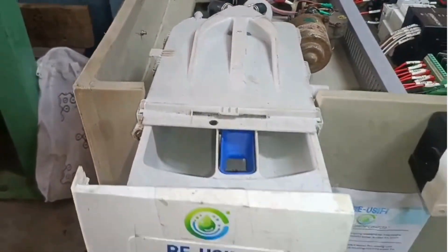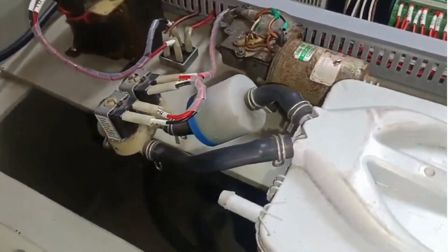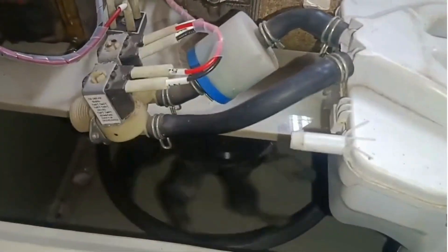The water then enters the treatment chamber where we add a defoaming agent, a biodegradable coagulant, and fractional chlorine into a dedicated agent compartment box. These are automatically mixed by an auto stirrer to begin the purification process.